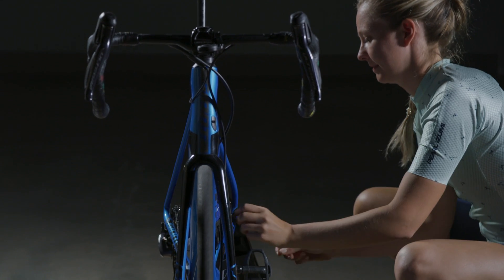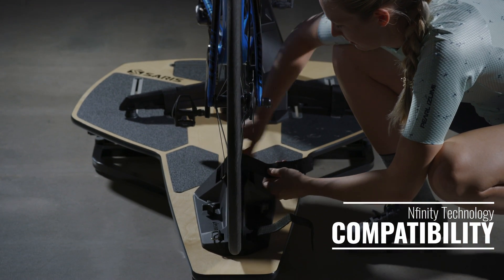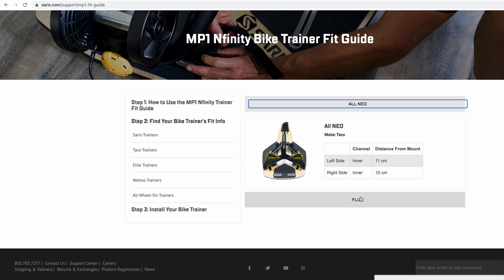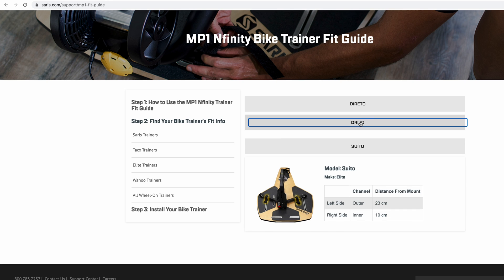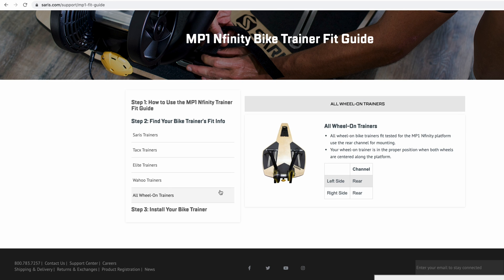When you look at the design of the MP1 platform, it's not just designed for the H3 trainer by Saris. It's also designed to be compatible with almost every new smart trainer currently on the market. So if you don't own the H3, but you have your own trainer at home, odds are that this will be compatible with the MP1.